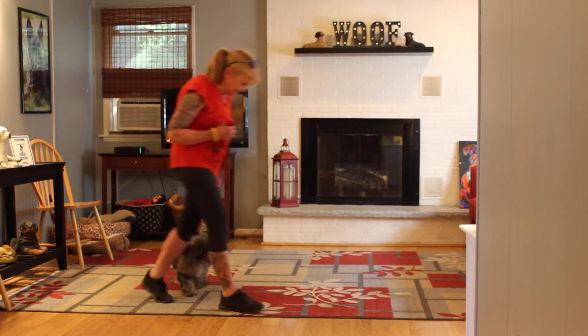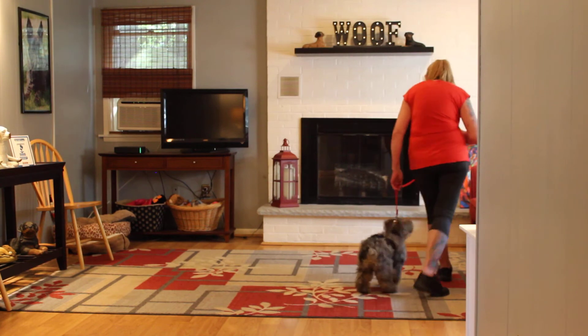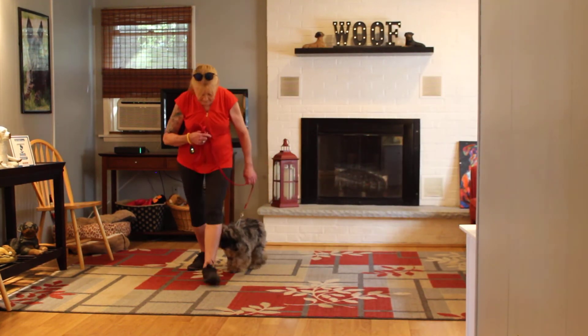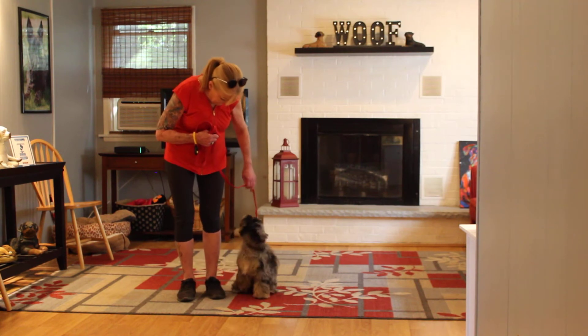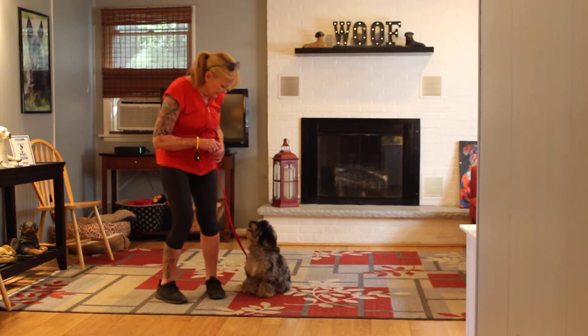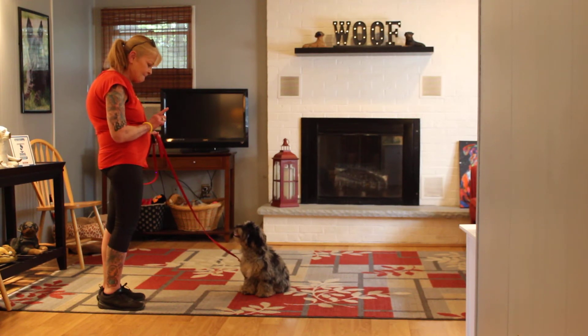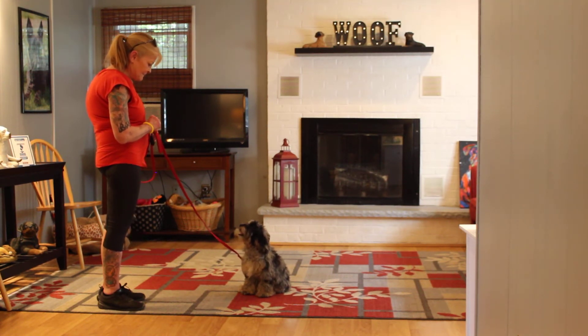We're using a clicker and treats, or the occasional treat with Dolly, to keep her motivated. You can also supplement with praise if you don't have treats on hand. Another nice automatic sit. The stay command again — you're going to want to lengthen up the time and the distance.